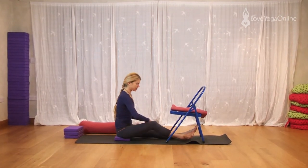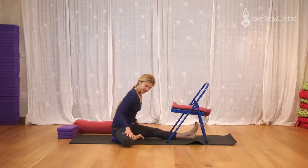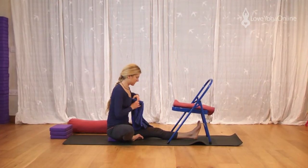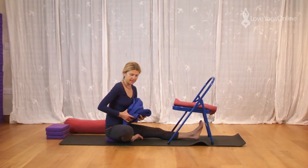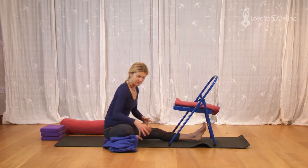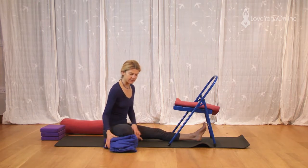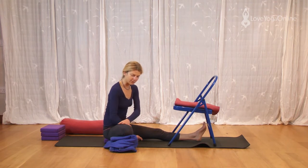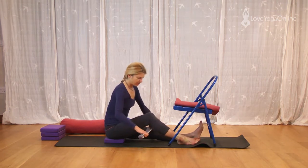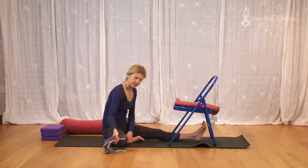We're going to bend back the right leg into Janu Sirsasana. If your knee is up and uncomfortable, you can put a rolled blanket — I love these Indian cotton blankets because when they're folded up they're a similar size to the foam pad, but you can also make them different sizes to prop you up. If there's still discomfort within that knee, don't keep banging on with the same pose. Either don't do it today, or you put a belt behind the back of the knee to allow the knee to bend around the belt and see whether that brings more comfort.